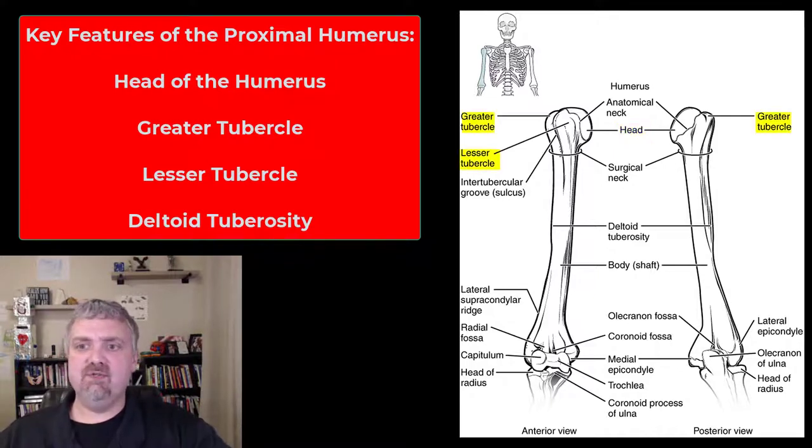Then we see the greater and lesser tubercles. Those are going to be important muscle attachment points. The deltoid tuberosity, down the length of the shaft of the humerus a little bit — that's going to be the insertion point for the deltoids.